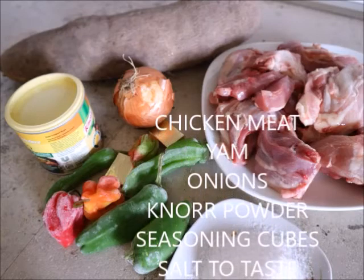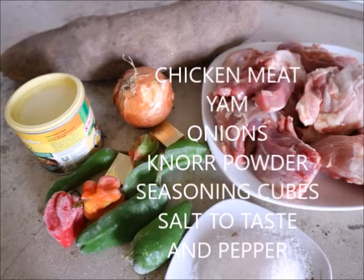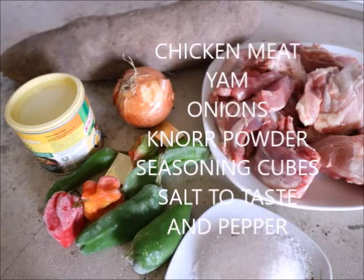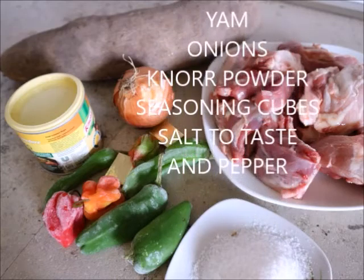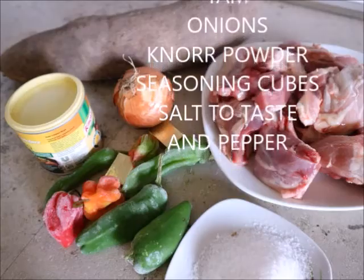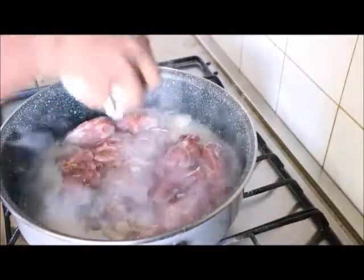To make chicken pepper soup with yam, you'll be needing the following ingredients: chicken, yam, onions, yam powder, seasoning cubes, salt to taste, and some pepper.